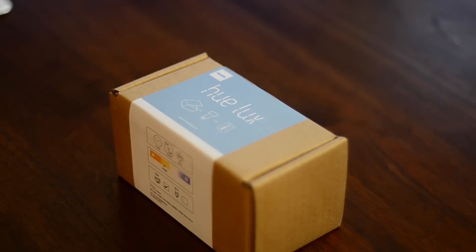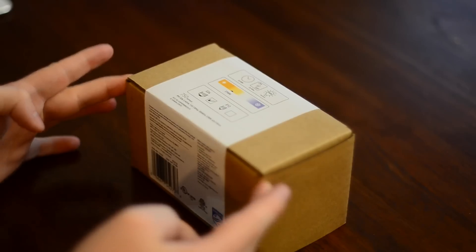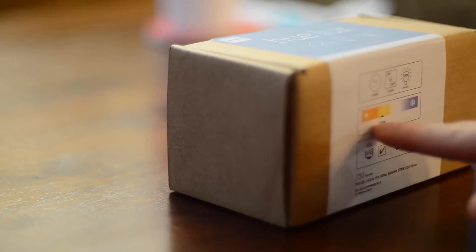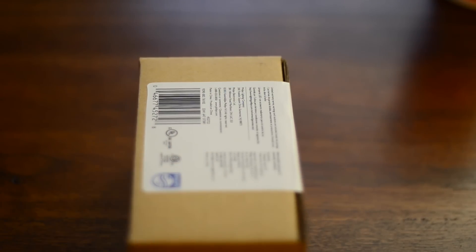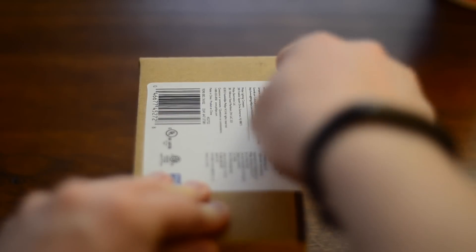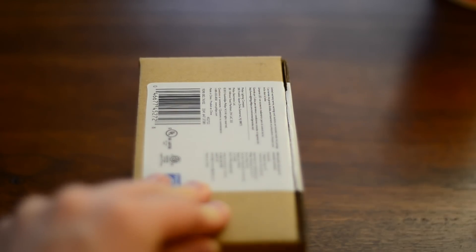Hello everyone, it is Andrew from MAO Magic, and I'm here with the little baby brother of the Hue lineup, the Hue Lux. It's going to come in at $19 for a single bulb, or you can get it in the starter set with two bulbs and the bridge. This is a really good entry point if you're hesitant about getting into smart connected light bulbs and didn't want to pay the $180 or so for the normal Hue set with the colored bulbs.